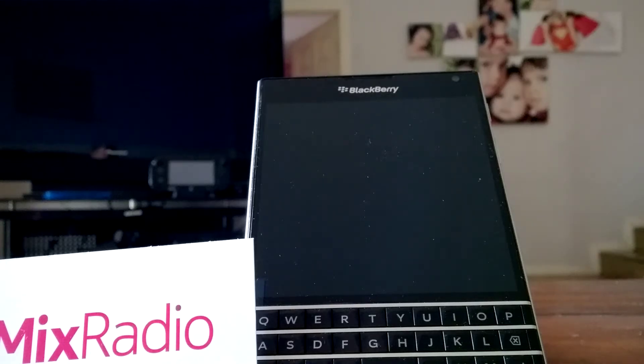Hi guys, Justin here once again and I'm here to talk to you about Mix Radio, probably the greatest music streaming service on the planet right now. It used to be exclusive to the Lumia line of phones from Nokia, and now they've just gone into beta for Android and iOS.